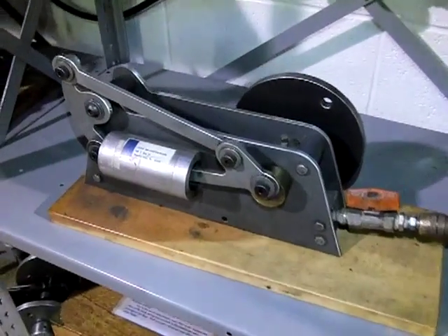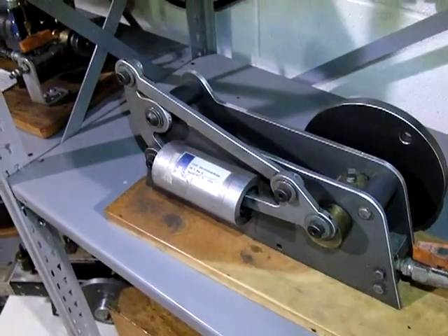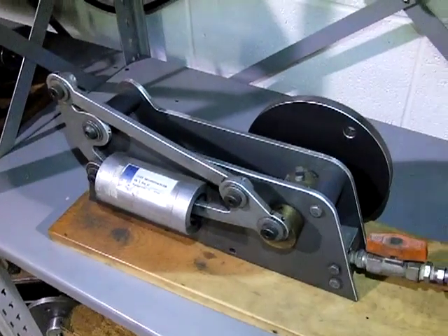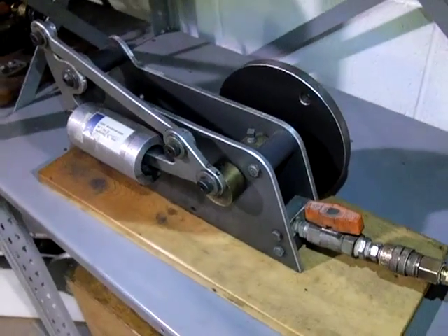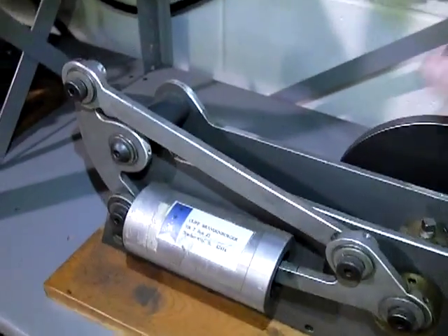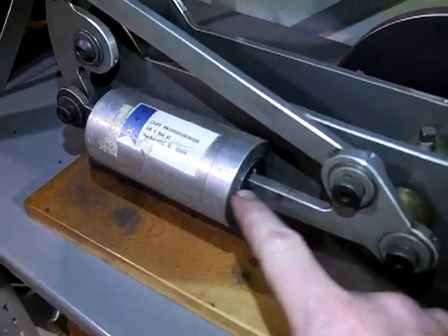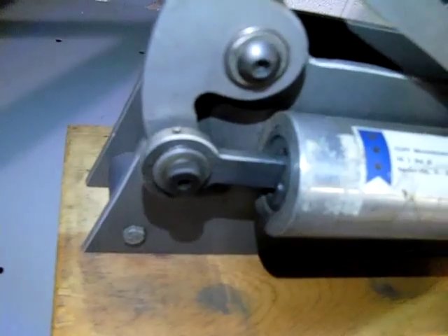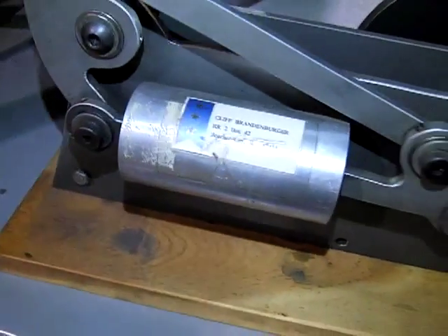This is a single-acting, single-cylinder, opposed twin-piston pneumatic engine built by Clifford Brandenburger. This homemade engine is unique — there's one piston here and one on the other side too.